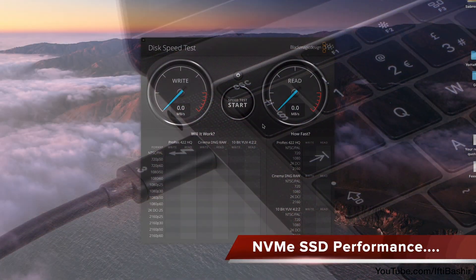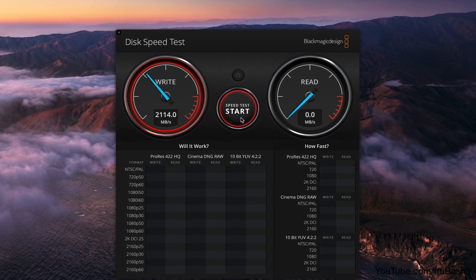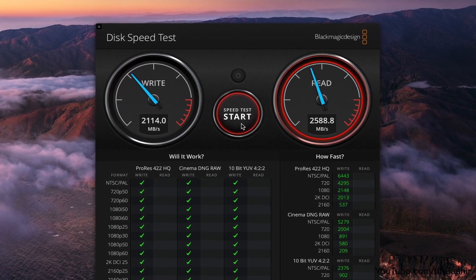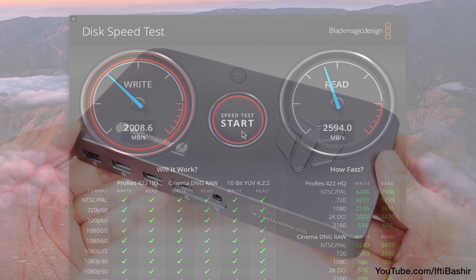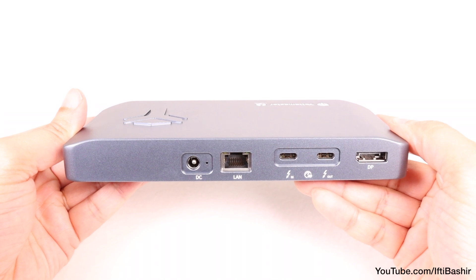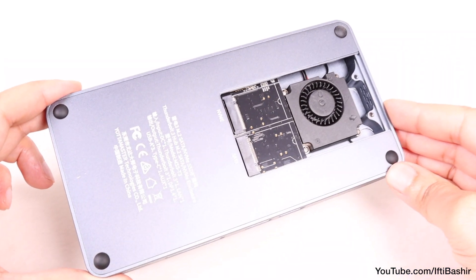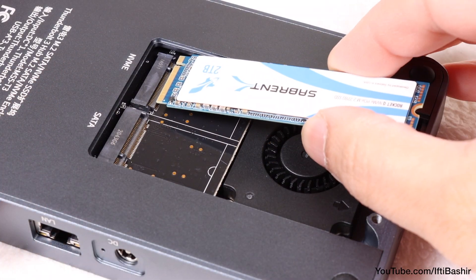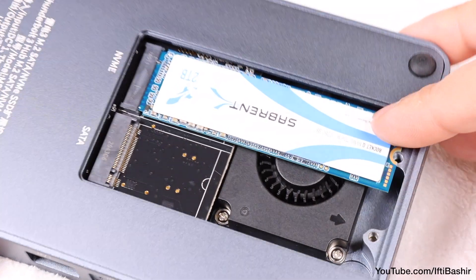With an SSD installed, speeds are easily enough for it to be used as a video editing drive. I can also see this being more useful as a temporary storage area, or for the storage of images, videos, games, or other such files, making it a great all-in-one solution. There's the beauty of this device — it may not have a huge array of port options like some other docks, but we have an all-in-one solution here thanks to that built-in SSD capability, whether you choose to use it as basic storage, for Time Machine backups, or even as your main editing drive.